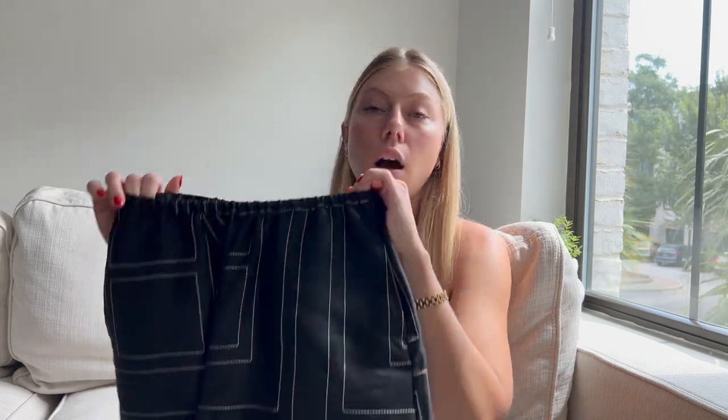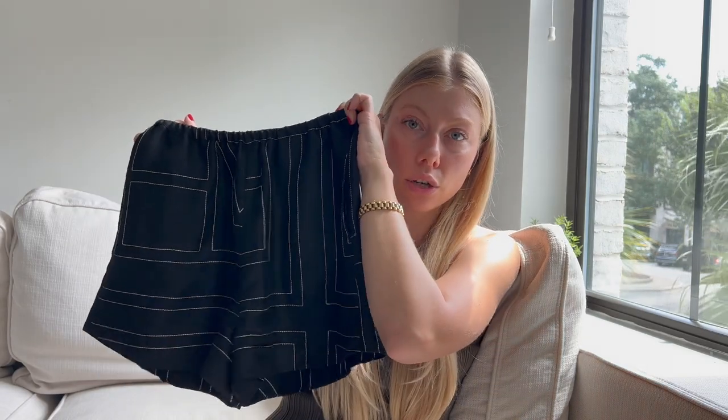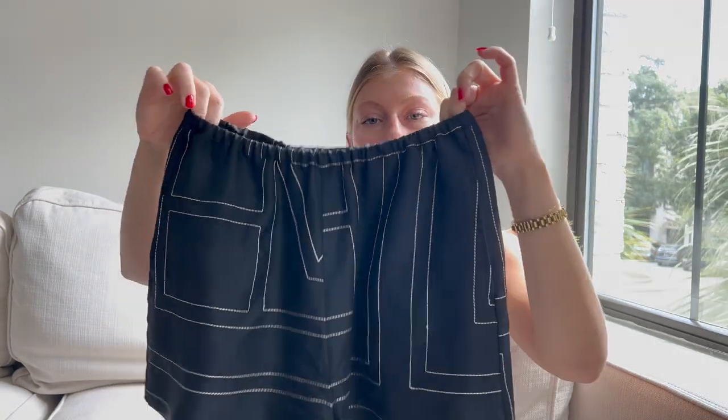They're really easy to re-wear in your closet, which is the biggest thing I think about with luxury shopping — you're spending a lot on one item and you want to wear it often. These are a 100% repurchase for me; I would get every single color. I also want to get the long pants for fall because they'll be lightweight enough to wear even in a warmer fall season. These are a size 32 and they run true to size.